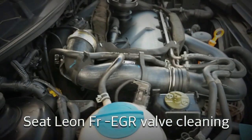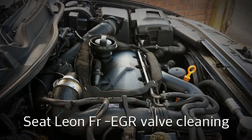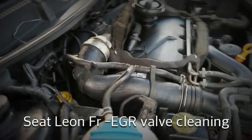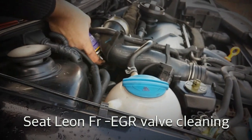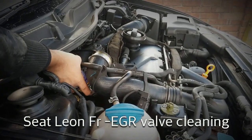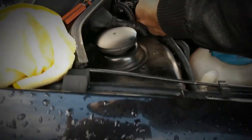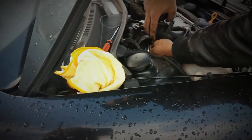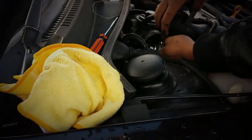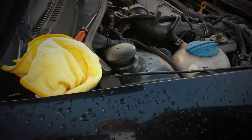What I'll be using to clean this is this stuff, which is a Wynn's Diesel EGR cleaner. I got this from Halfords. I'm just going to shake that up and spray a little bit in there - it can be quite tricky to get into. I'm going to leave it for 15 minutes, and then I'm going to get a toothbrush or a cloth and just scrub out the bits that I can reach.